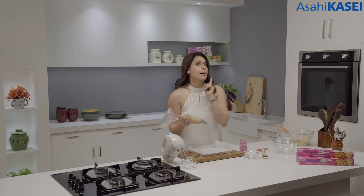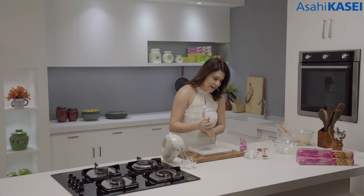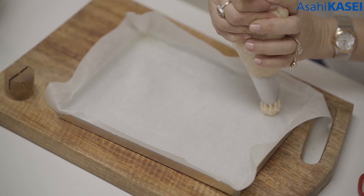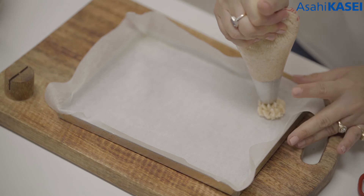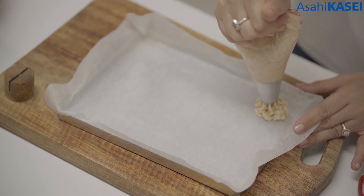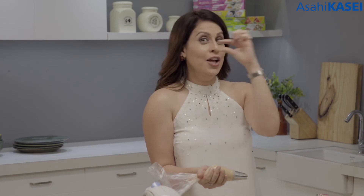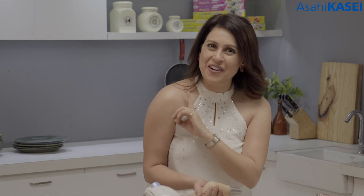Have I told you the difference between macaroons and macarons? A lot of people get confused by the two. These are actually macaroons — they are only made with coconut flour and meringue. Macarons are the ones that are made with almond flour and meringue — the two discs with a little filling inside. Those are actually macarons.